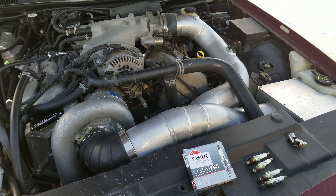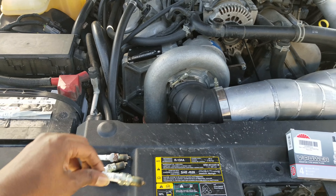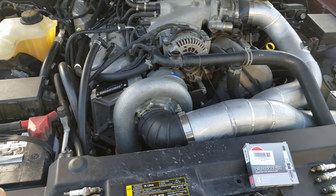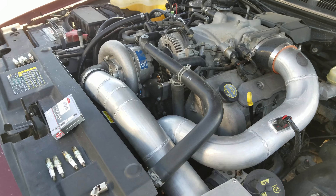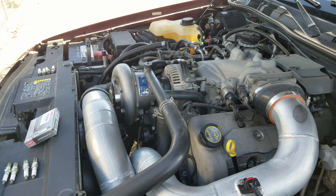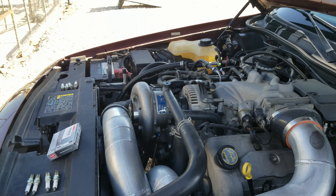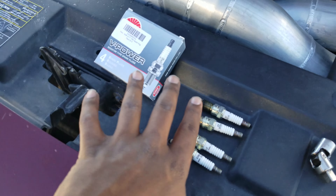We're on the highway a lot, and I can see the decline in fuel economy now. For any modular motor, the NGK TR6 plug is a one-step colder plug than stock. Your stock Motorcraft plugs are like the AGSF32C, AGF32C, or AGSF22C — there are different sets of stock plugs you can choose from.